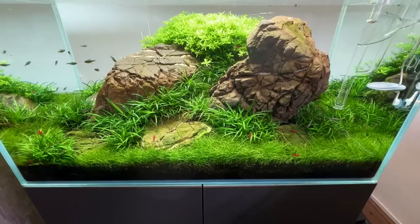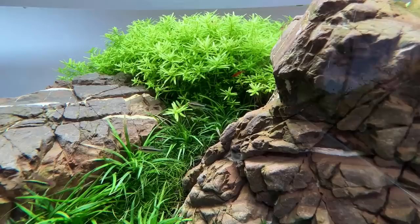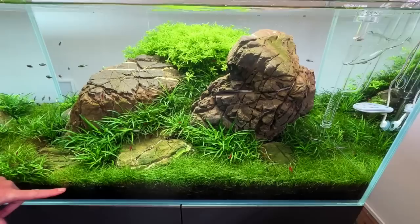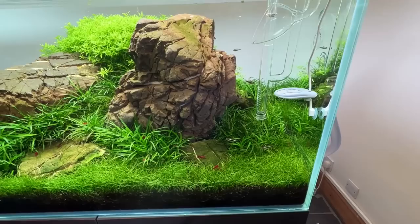I tried to rectify the issue — adding things like Flourish Advance, ADA Fighting Gills, doing massive water changes, making sure the CO2 was really high, replanting areas that had suffered — and it was still happening. So it was time to bite the bullet. I removed it all, uprooted everything, siphoned out a top layer of soil to get rid of any dirt from the melting, re-soiled it with Tropica soil powder, and then planted about another 20 pots of the hairgrass.